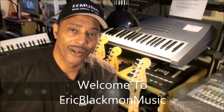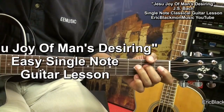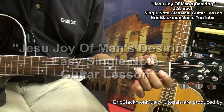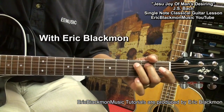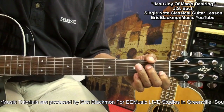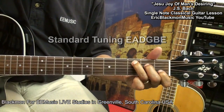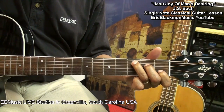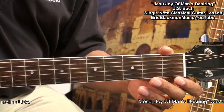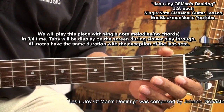Welcome to Eric Blackmon Music. Hi, and welcome to my tutorial. We're going to be learning an easy way to play Jesu, Joy of Man's Desiring, on guitar.